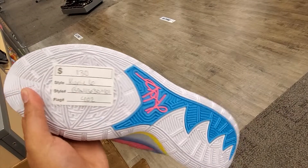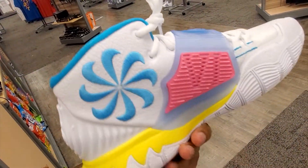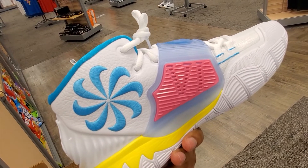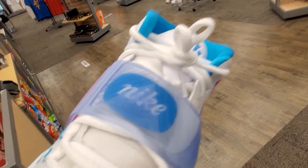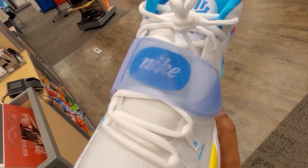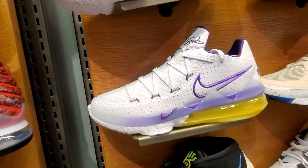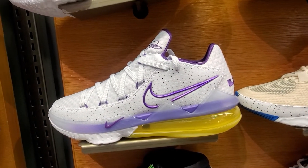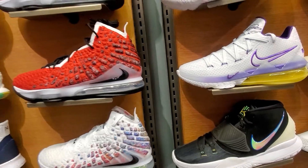Got that Illuminati in there. $130. I don't have a Kyrie 6, but look at that — check that out. I don't have a Kyrie 6, but I want them, so this might be the one I come grab. Look at that. Yeah, these things sold out online. I was peeping game.